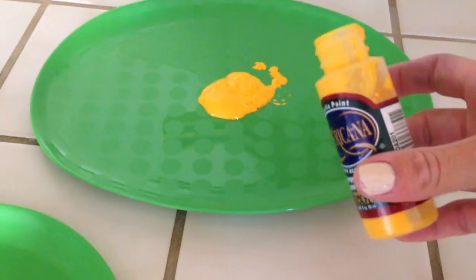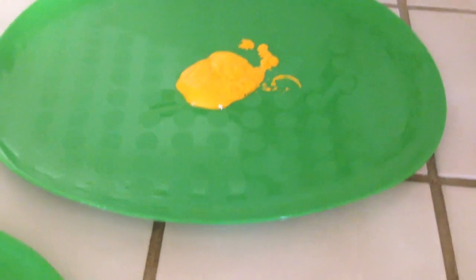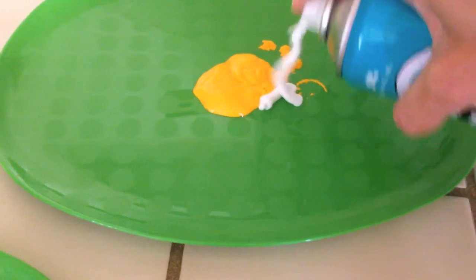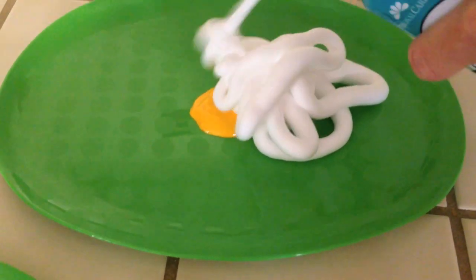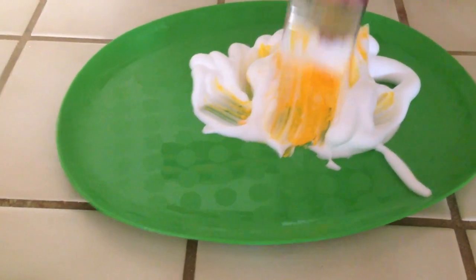Basically, if you have acrylic paint that you want to get rid of — you use it for projects and you're left with a bunch of it — it stays enclosed and gets on things. But if you add some shaving cream to it, not only does it make it like puffy paint, but it also comes off clothes and surfaces a bazillion times easier.